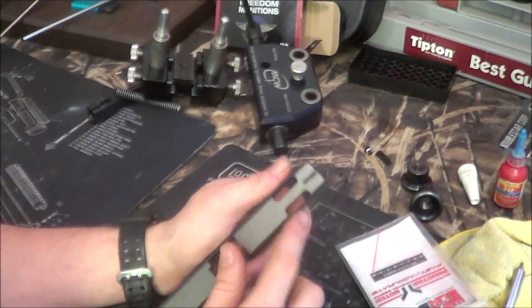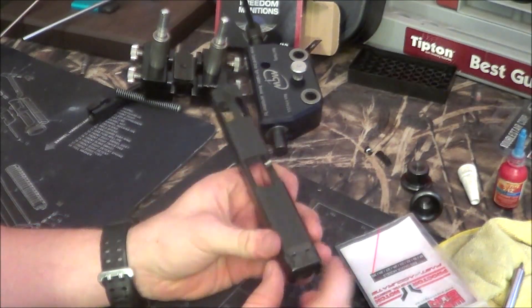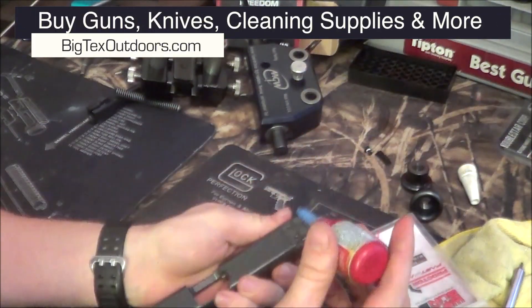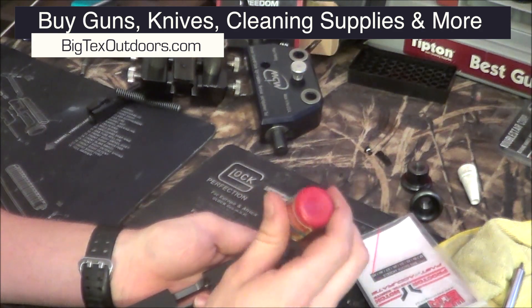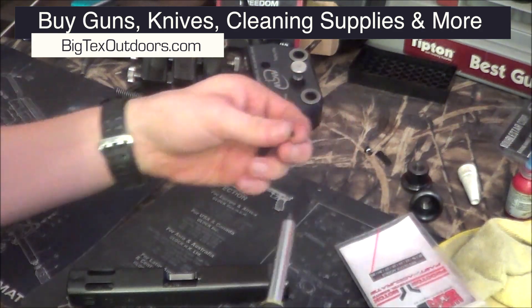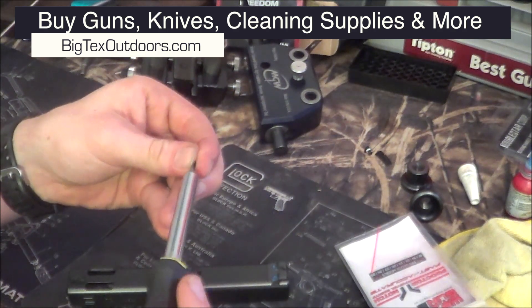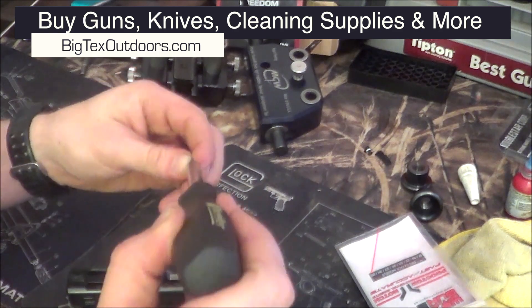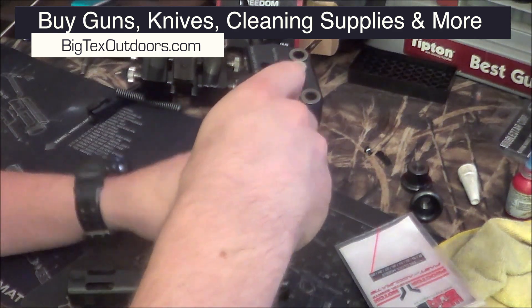Now we've got the front sight and the rear sight in. Remember those two screws we took out earlier? Those are going to come back into play now. I'm just going to drop a Loctite in each one of those holes in the back, just to make sure they don't back out on us. We'll get them down pretty tight and they shouldn't, but just to be absolutely sure they don't fall out. Let's go ahead and install those real quick.